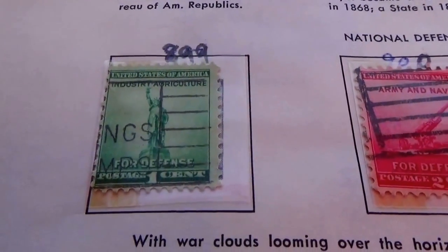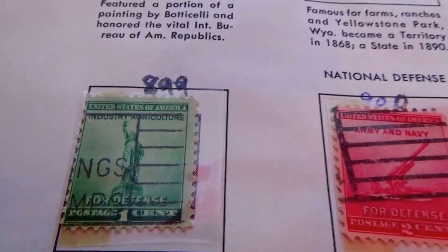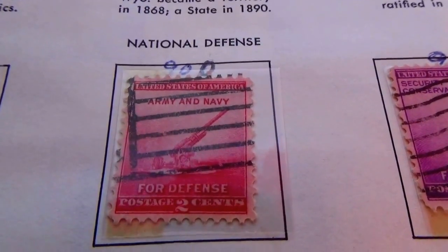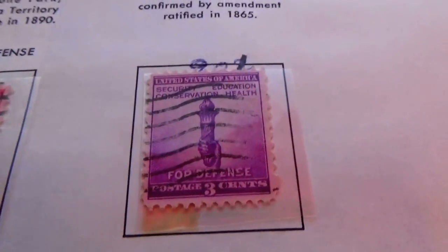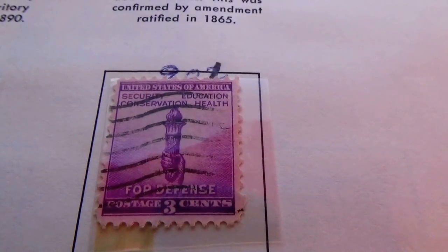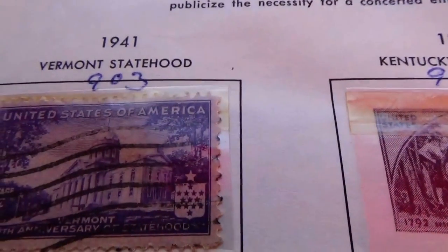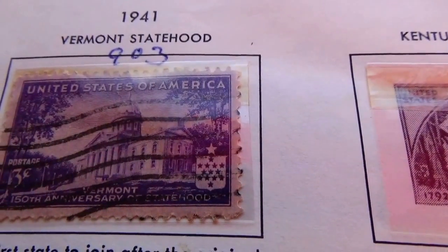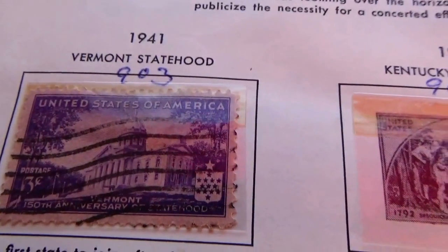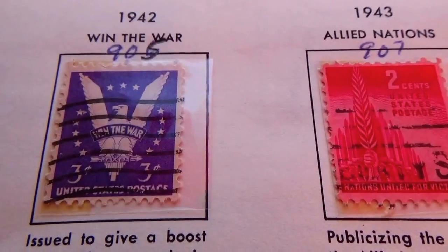And we move down to these more simple ones here. That's the one cent. And this one here for defense — two cents. And this one here for three cents. Then we're getting into 1941 — Vermont statehood. And forty-two, the three cent here — Win the War stamp.